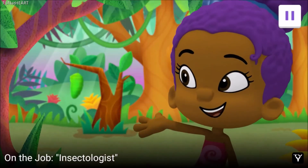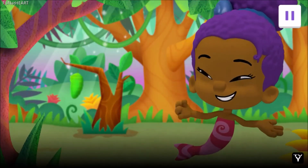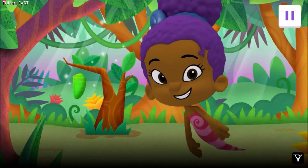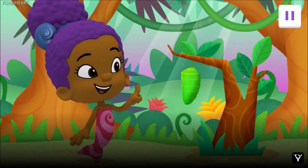Hi, I'm Zooli, and this is the jungle, where there are so many fantastic things to see and explore. Like that over there. What do you think that is? Let's find out.